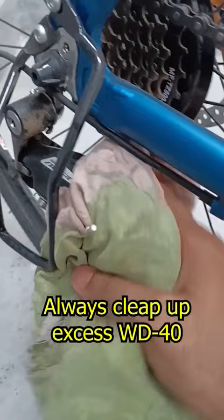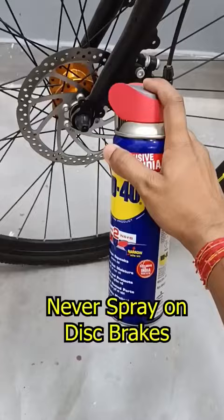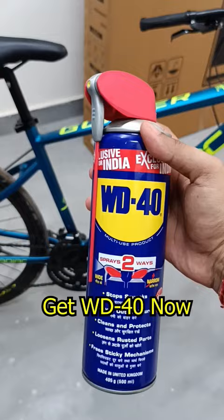Make sure you clean up all the excess WD-40. You should not spray WD-40 on your disc brakes or suspension fork. Make sure you also get this new can of WD-40 and easily maintain your bike.